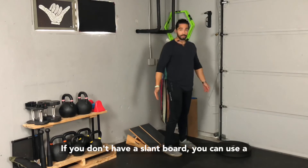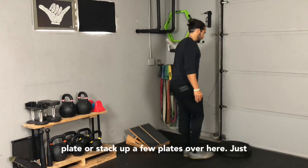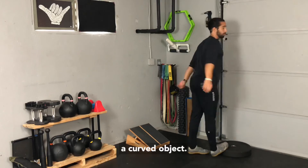If you don't have a slant board, you can use a plate or stack up a few plates. Just make sure you're on a spot on the plate that feels pretty even, since it is obviously a curved object.